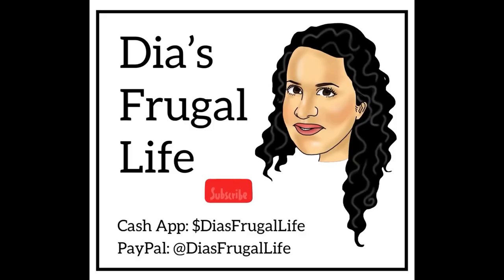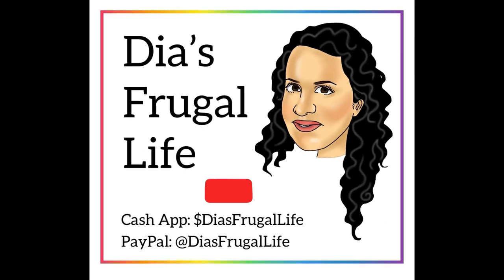If you have an Aldi near you, go check it out and see if their prices are about what mine are. I think it was $4.72 for 10 pounds of leg quarters, and at Walmart they were like six something — so you're saving two dollars for every 10 pounds. Check it out, it's a good deal. Thanks so much for watching Dia's Frugal Life, I'm Dia, and if you enjoy the content make sure to subscribe and hit that bell for more future videos.